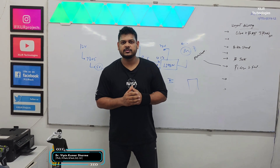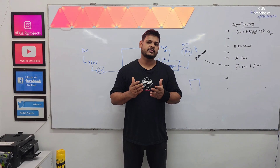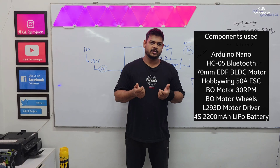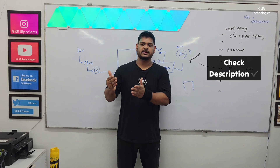Hi guys, welcome to the Entomology. Today we are going to demonstrate a project called ball planning robot. In this project we are using some components like Arduino, motors, ESC controllers, IR sensors, and other things. You can check the description for component details. Now let's start the project.